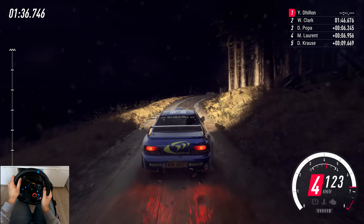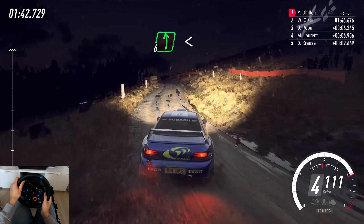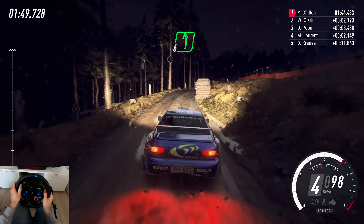60, keep left of a crest, and 5 right tightens, into 6 left, very long, opens, keep right of a crest. 70, into 6 right, very long, tightens, short, 4, into 6 left, keep in of a crest, and keep right of a crest, into 6 left, open.